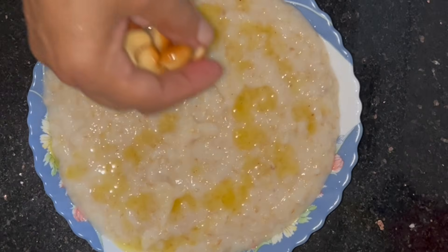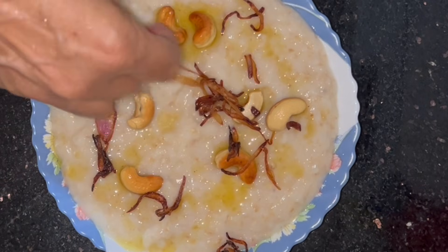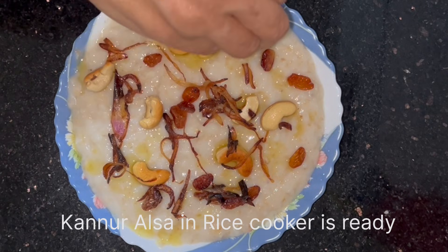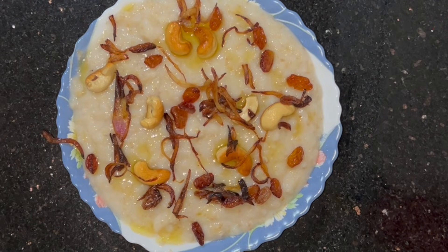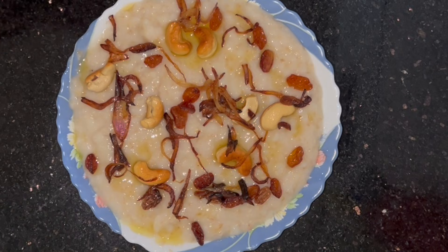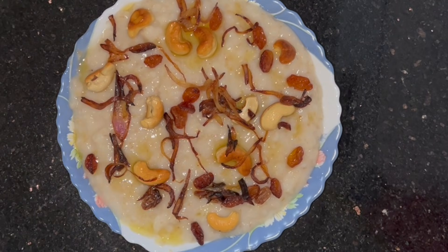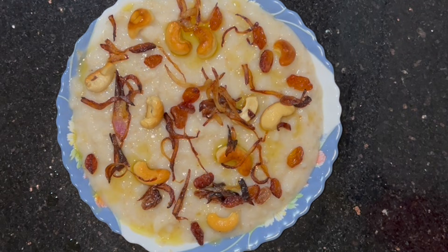When I mix it in a dish, you can put it in the hot air. This is the dish — mix it in. If you want to try this again, please like and share it with you. InshaAllah, I hope you enjoyed this video. Thank you.